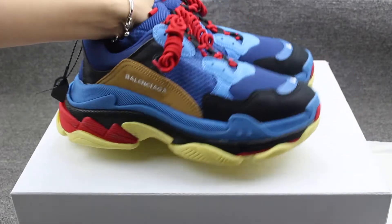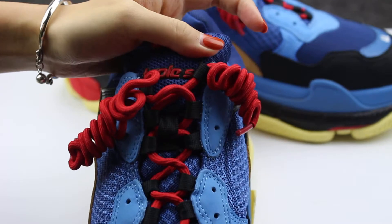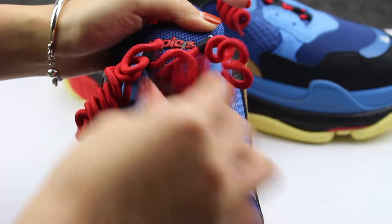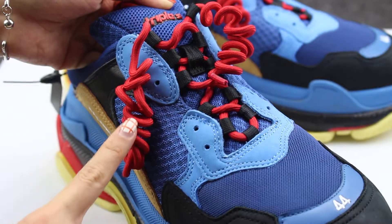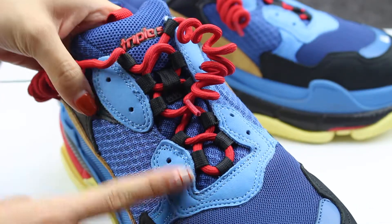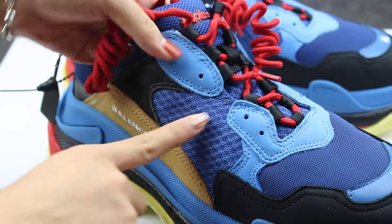A very special design of the choices. And the Triple S upper. Also the red colorway. And the material here — very good stitching and the matching material, very soft.